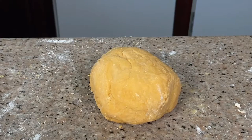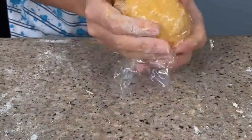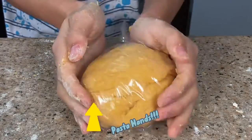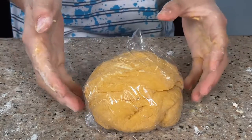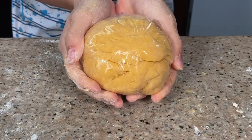After about 10 to 15 minutes of kneading, this is what it should look like. We'll cover it in plastic wrap and let it sit in the fridge for 30 minutes to an hour. This will help the gluten rest and make sure that our dough doesn't tear as easily when we put it through the pasta machine.